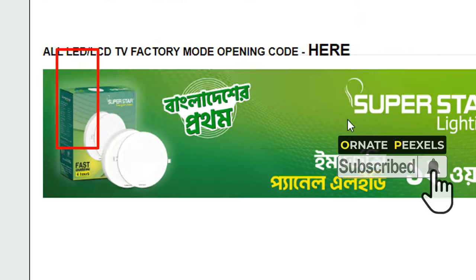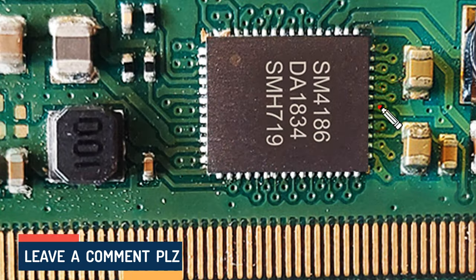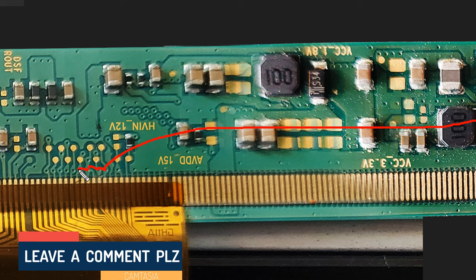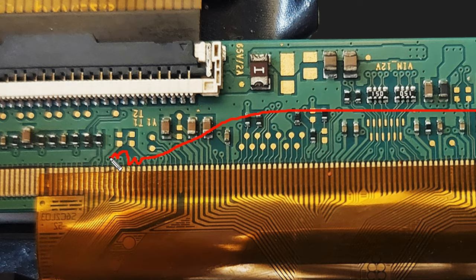Now look — from pin 35 to 40, CKV or vertical clock pulses are output from these six pins. The CKV connections are connected here on the right side of the COP, and the same connections are connected here on the left side of the COP.